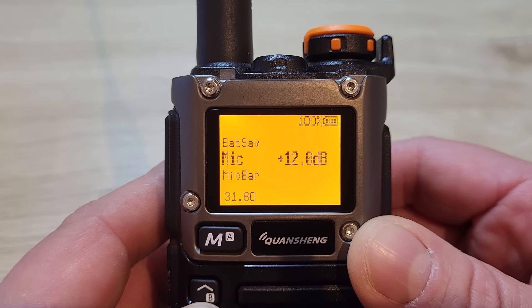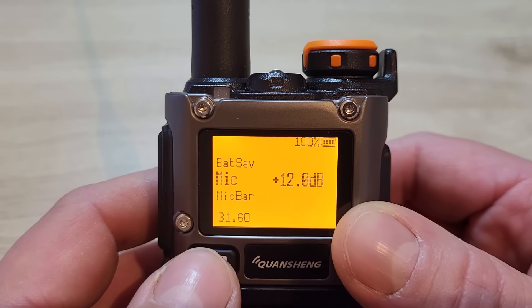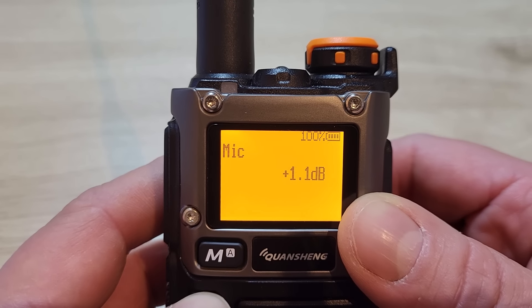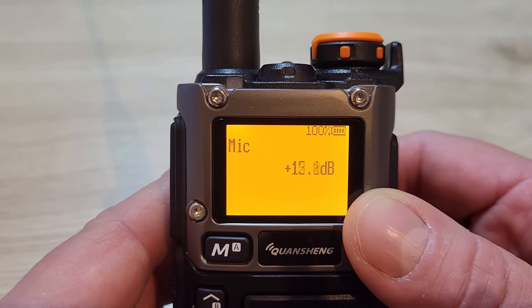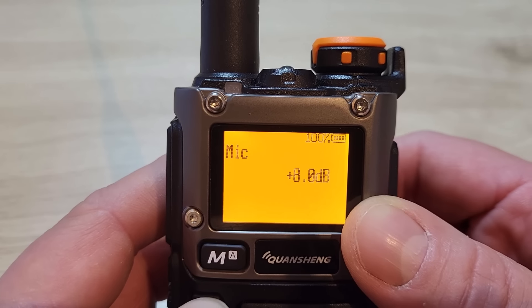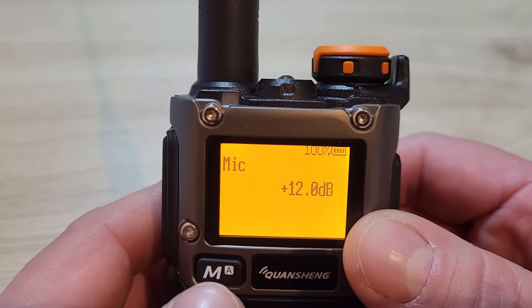Menu 31 is the mic gain — I've got mine set on plus 12 dB. You can increase it up to 15.1 dB or go right down to 1.1 dB. For my voice I found 12 dB is about right.